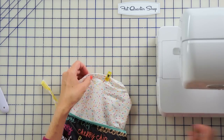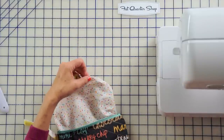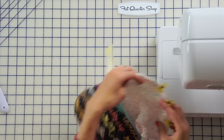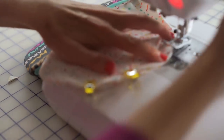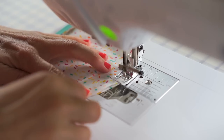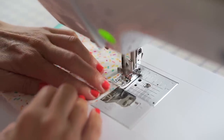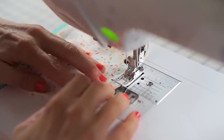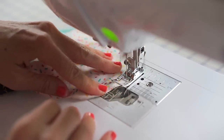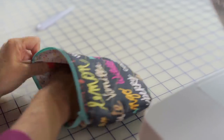Now clip the lining opening closed. If you want to be really fancy you could hand sew this closed, but I'm a 'let's get it done' kind of person so I'm just going to sew it with the sewing machine — really close to the edge, about an eighth-inch seam allowance. Use a thread color that coordinates with your fabric. Sew to the end, back stitch, cut off your threads, and tuck that back inside. We are done!